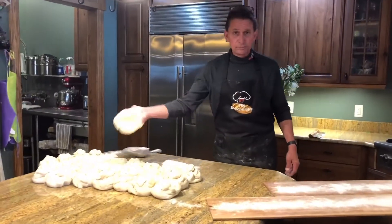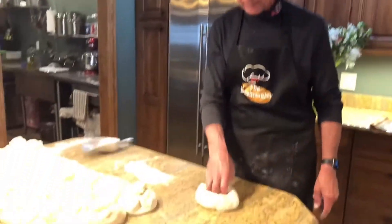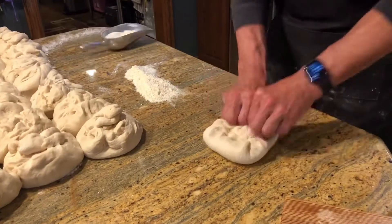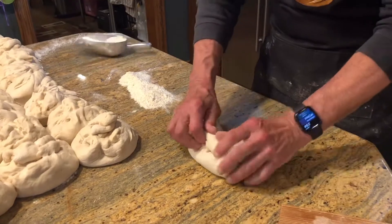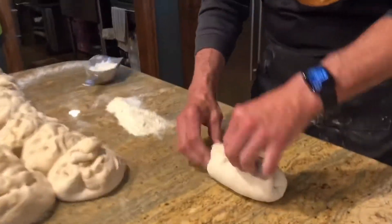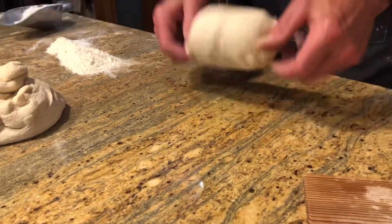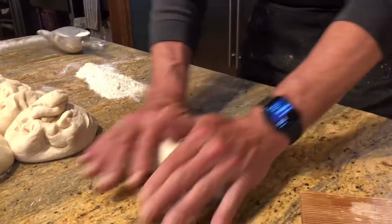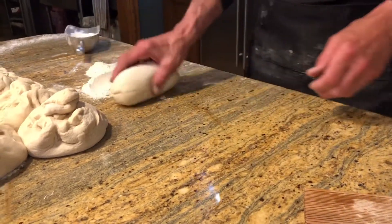I'm grabbing my first ball, putting it onto a clean countertop. That's the part that was sitting on the granite. I come down, I fold my sides in, the top end. I'm going to squeeze it and pinch it off along the top, on the ends. Two or three rolls — I'm pushing down kind of hard to smash it all together. Then into the flour.